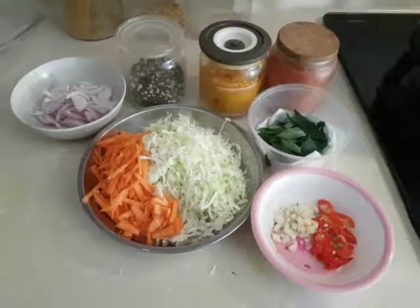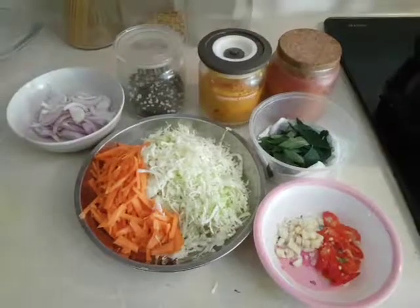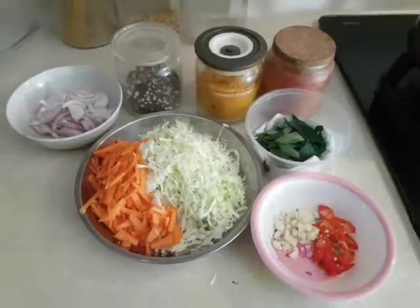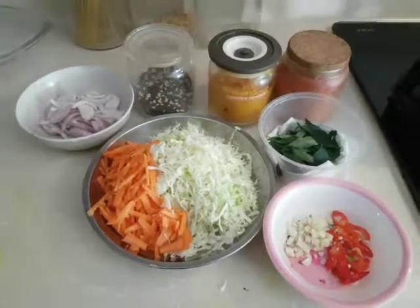Hi, welcome to my kitchen! Today I'm going to show you another simple recipe of mine. This recipe is made very often in my house, in functions or any other simple day as well. This would be my cabbage stir fry.